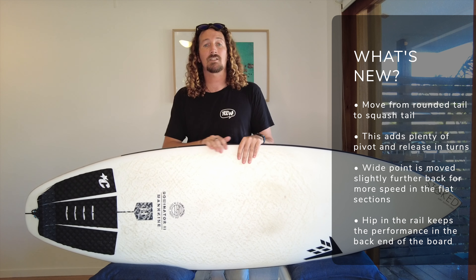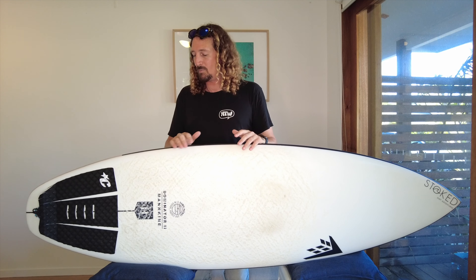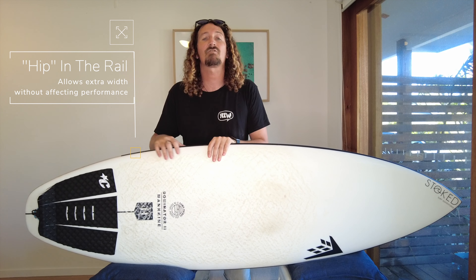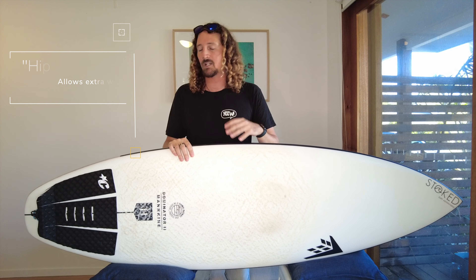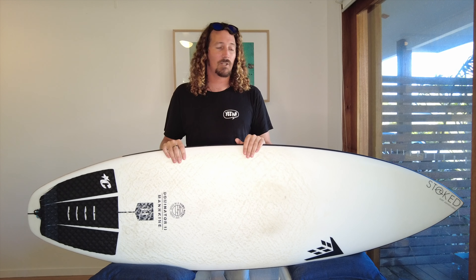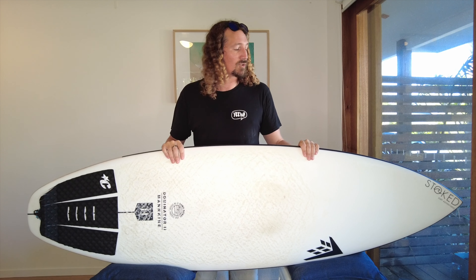When you run your hands along the rail, there's a bit of a hip around this point, and that's allowed them to pull the wide point of the board a little bit further back, keep that width under your feet, but then taper off really nicely into the performance tail. That hip allows them to add extra width in this part of the board, which is going to generate a lot more speed, especially through those flat dull sections on beach break waves. Those are the main things that have changed with the Firewire Dominator 2, along with the move to the Helium 2 construction with these nice black rails.